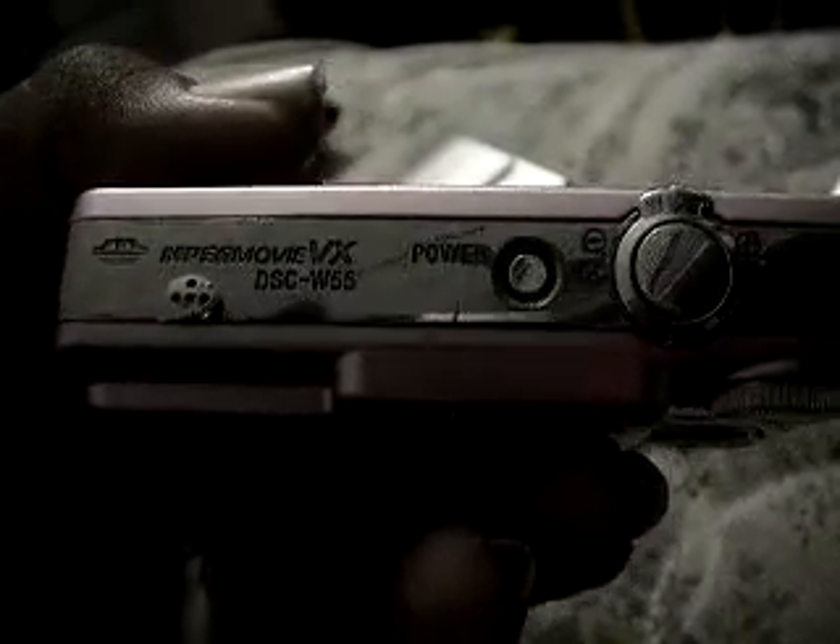This is my Sony DSC-W55 camera — still picture camera, also video camera. You can see all the functions there. This one takes a Sony battery as well, except it's the Sony G battery. We'll slide this back in the camera and lock her in.